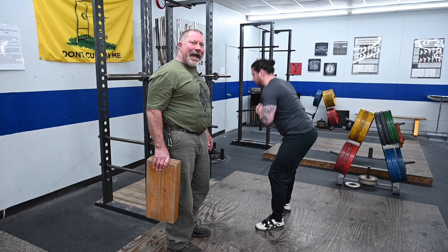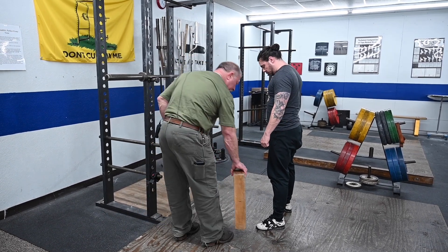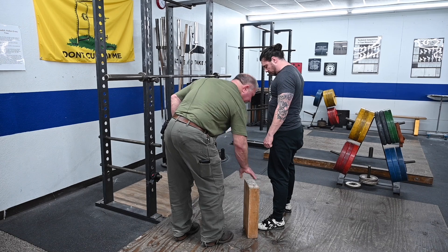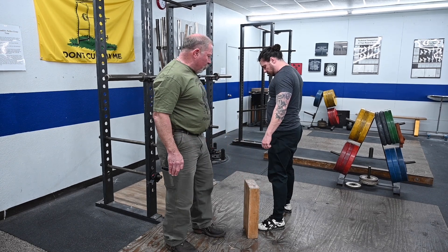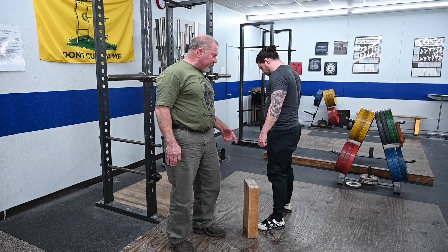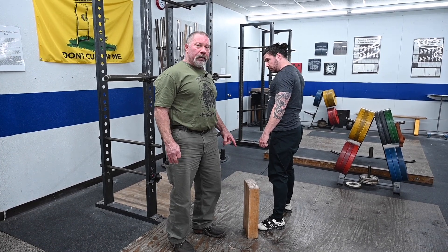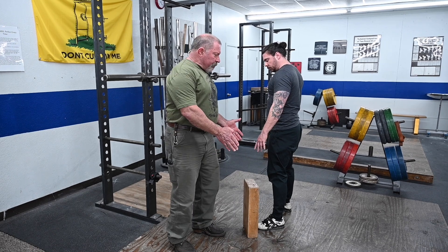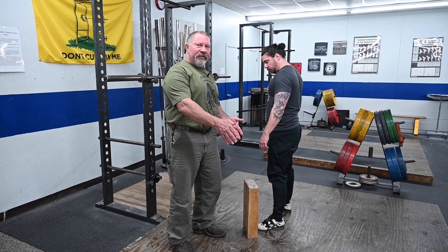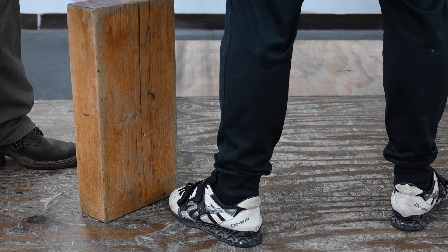I'm going to control his back angle by blocking the knees with this piece of wood, and I'm going to set it right in front of his toe. I want no more forward knee travel on his anthropometry than this position right here. You'll notice I've moved the block so most of it is on the outside, so that if he lets his knees cave in he'll miss the block altogether.